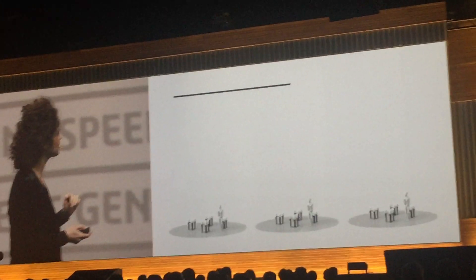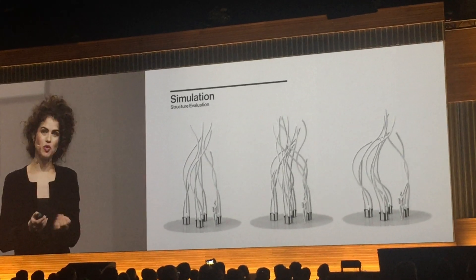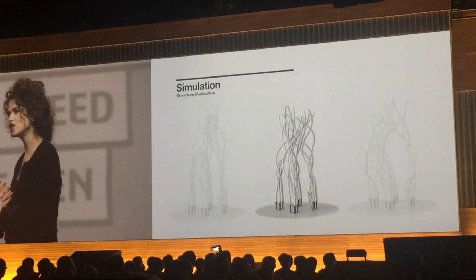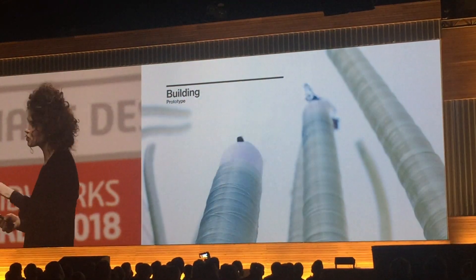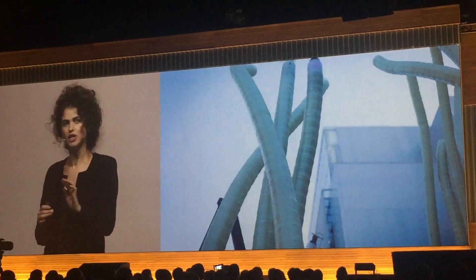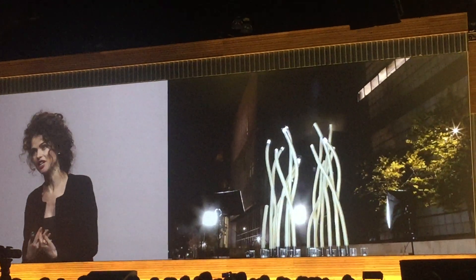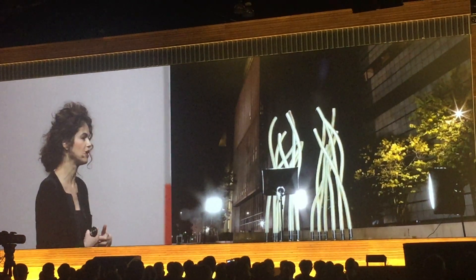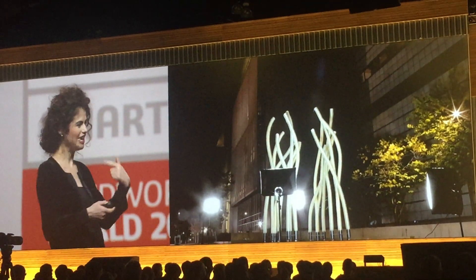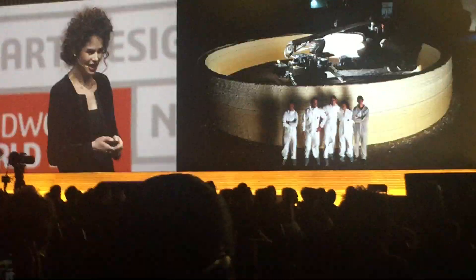These are the various parts we've designed and simulated — the structures we wanted to design with them. We call them fiber bots, and those fiber bots are much like mini 3D printers. This is the actual structure we built a few weeks ago — about five or six meter tall towers. The robots are programmed to work collaboratively, to avoid collisions, and to communicate with each other as they climb on top of their fabrication output.